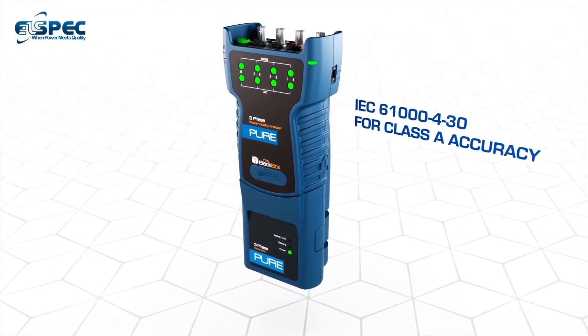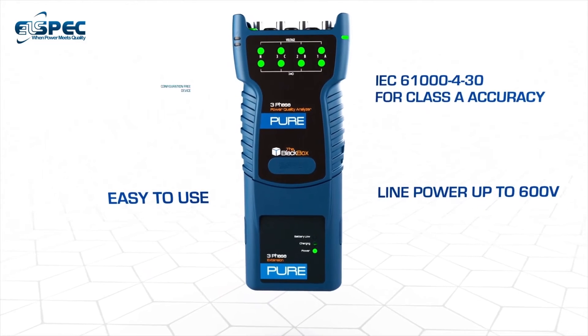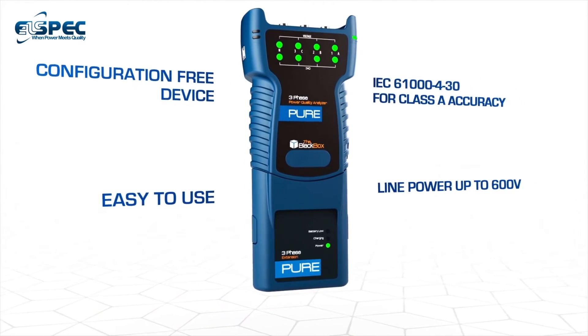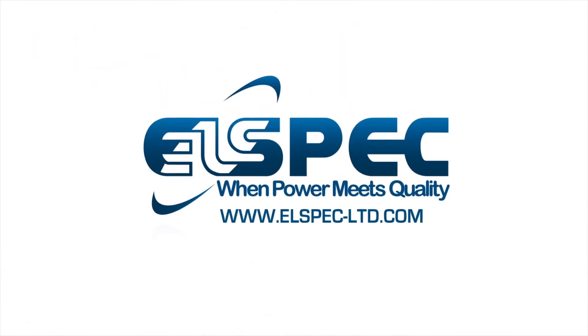With a Class A accuracy of 0.1%, the PureBB offers you the most accurate and comprehensive power quality data, so your facility remains safe and works at its full efficiency. Contact us today to know more.